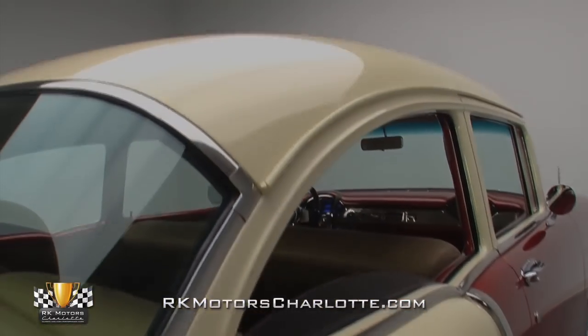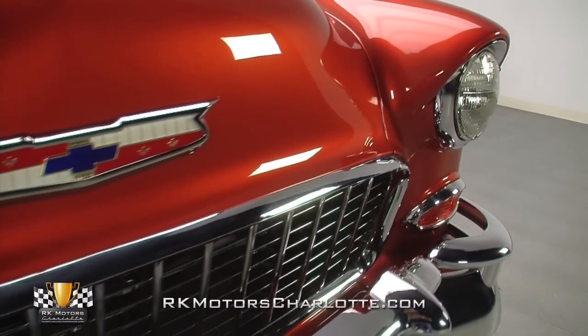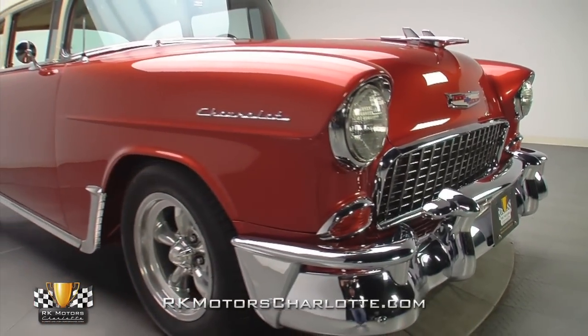And last but certainly not least, you'll discover crisp finishing work like razor-sharp eyebrows that stretch over its front fenders and tight beads at the edges of those fenders, that provide the kind of solid presence that's only found on carefully crafted old-school metal.